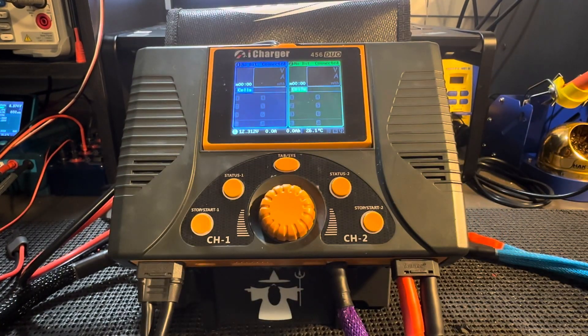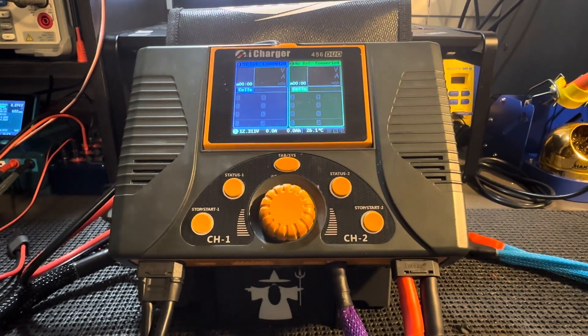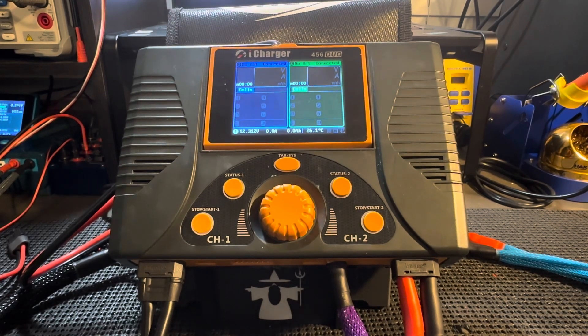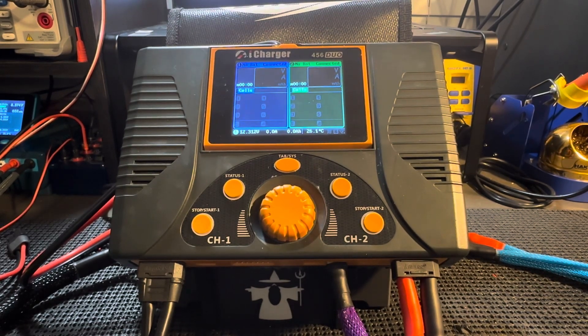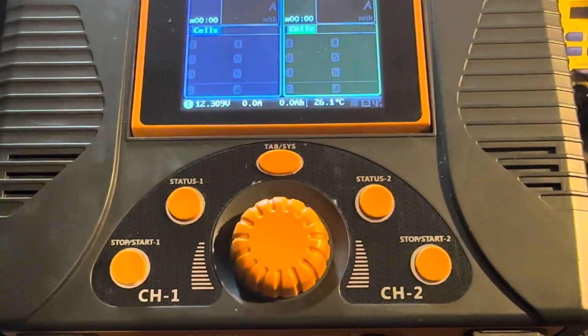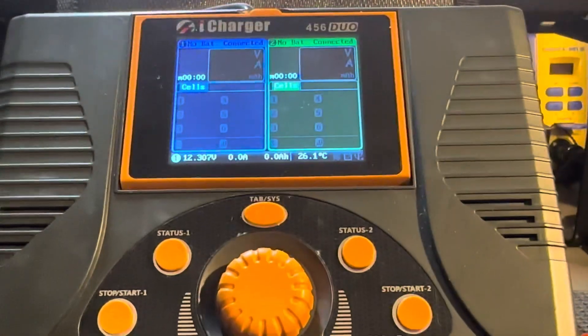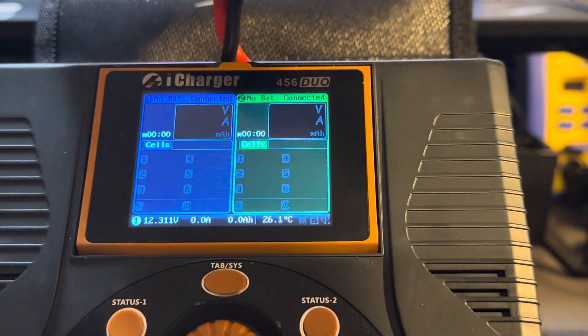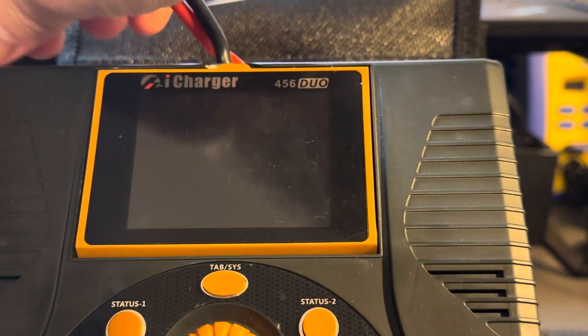So to actually get the settings for this, you can go watch the video that is out there for the duos. But specifically for the 456 and the 458, you need to make sure that you're on the correct version of the firmware in order to be able to discharge at the max discharge rate. So what I'm going to do is I'm going to unplug this so you can see what version of firmware I'm on and that I'm not on the correct version.